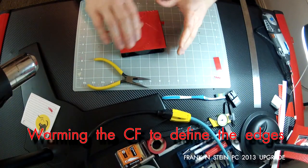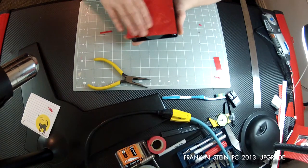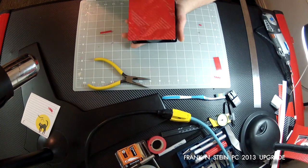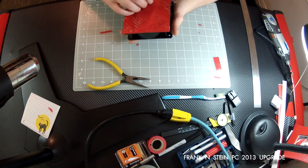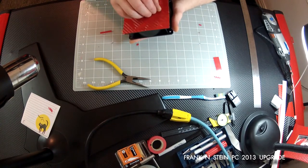Once I know where everything is basically at, I'm going to start heating it up. This is where it gets fun, because this is where the 3M actually starts becoming pliable, and you can start moving it around and getting it to start forming around the edges.